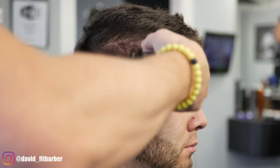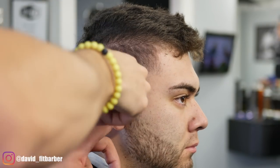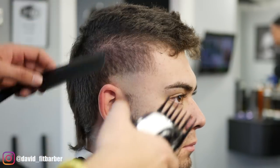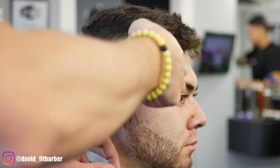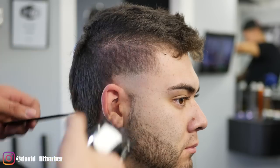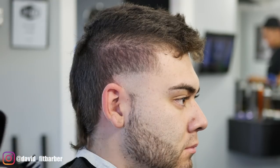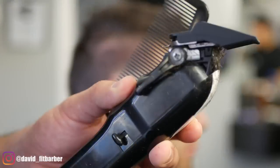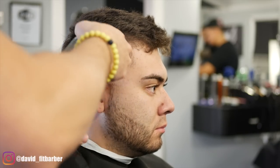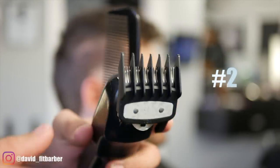Here we're using a number two, staying right under the number four. Make sure you blend the number two into the four using a C-motion so you don't create any harsh lines. I start with the lever open and then close it as needed. I'm only doing the side — just a little bit near the ear to blend the number two into the four, then closing the lever and continuing the same shape, blending the sides up to the top.